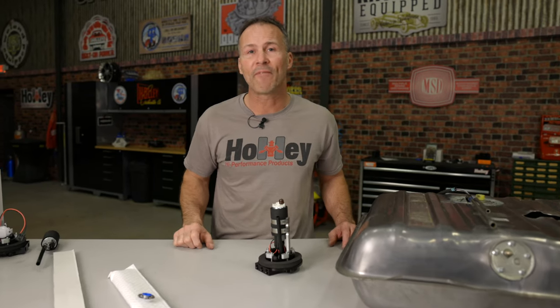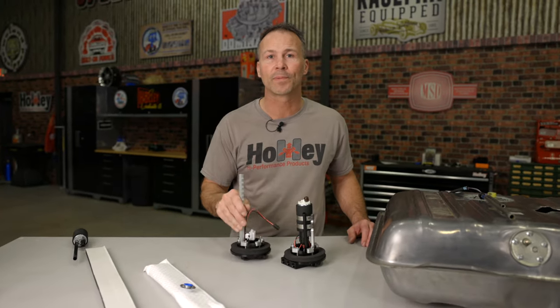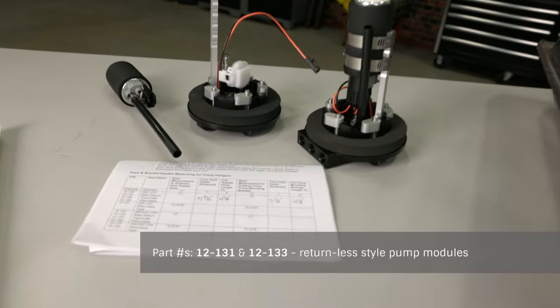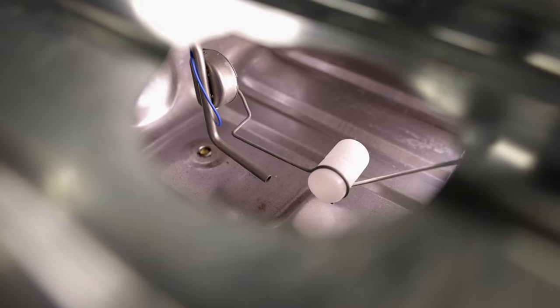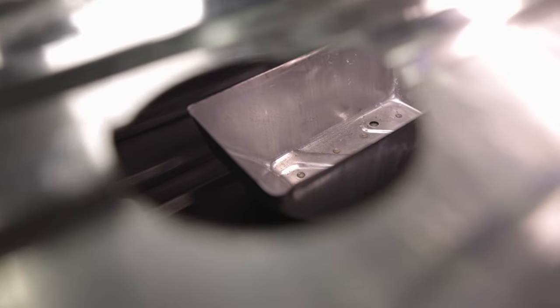If you've chosen an EFI system capable of being run returnless, consider one of our returnless fuel pump modules. The installation is the same as before, but be sure to check the chart included in the instructions since the base measurements change with the returnless style pump modules. When installing the hydromat filter onto your fuel pump module, position the hydromat so that the shortest length of filter is closest to the wall of the fuel tank and the longer section points towards the center of your tank. Avoid interfering with the swing motion of the fuel level sender float as well as any internal baffles or bowls.